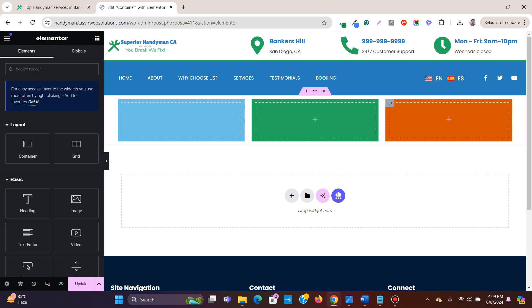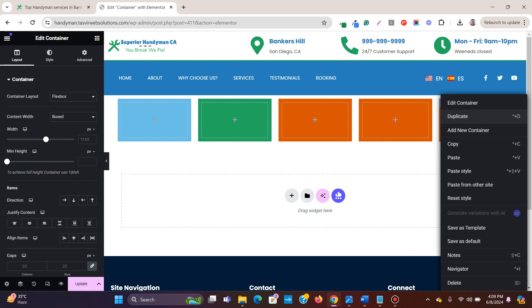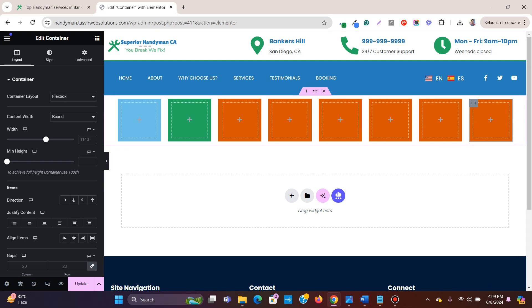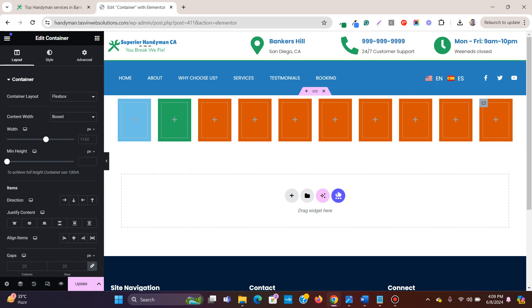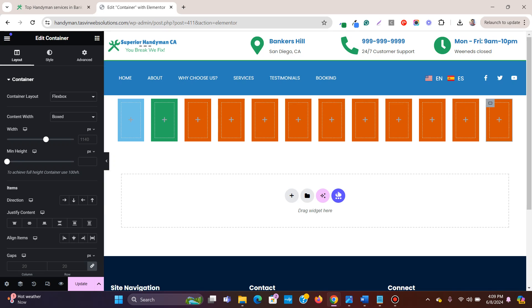The problem is that when you start adding more and more containers, they all start fitting into a single row. Suppose I want to have three containers in a single row — as I start adding more containers, it keeps adding all of them into a single row. If you keep adding more, it will forever keep adding containers within that single row.